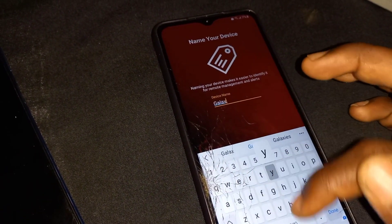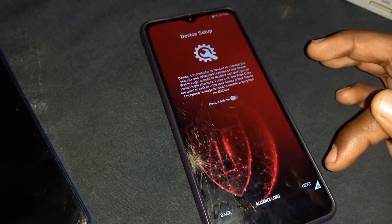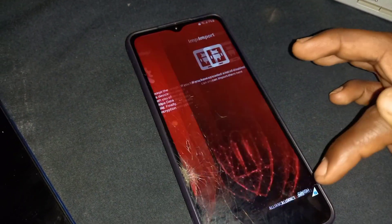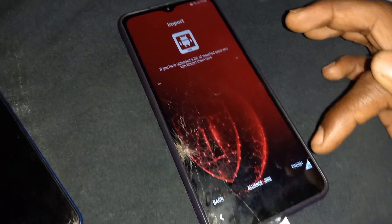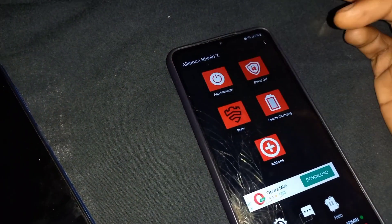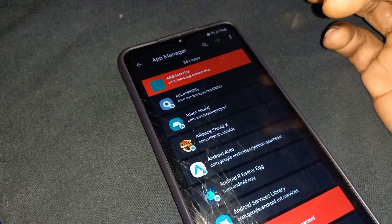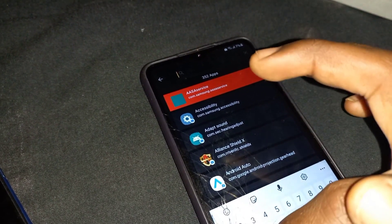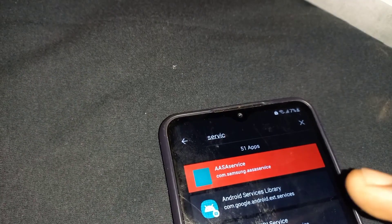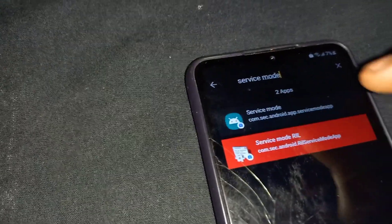The bigger limitation with AllianceShield is you can only log in to three devices, or you can delete one of the previously connected devices to make room for another. Then make sure Knox is verified, then click on app management. Click on search and search for service mode.